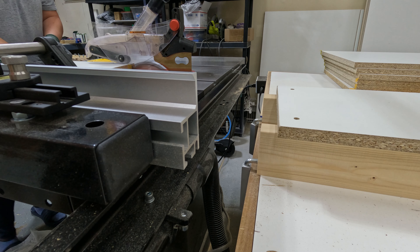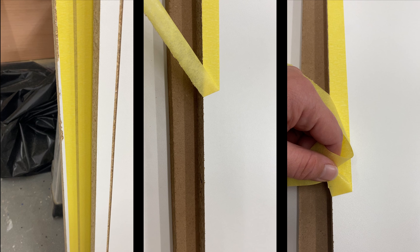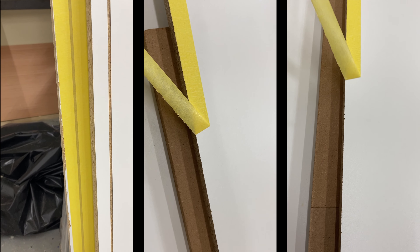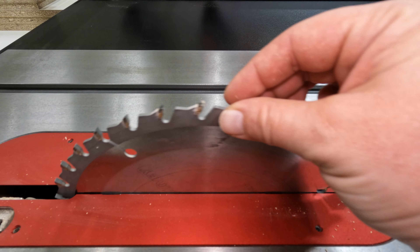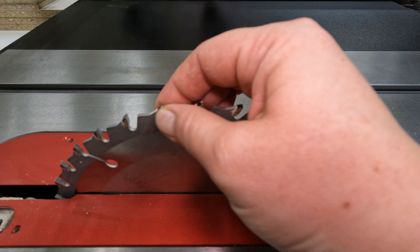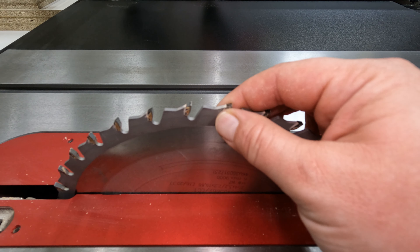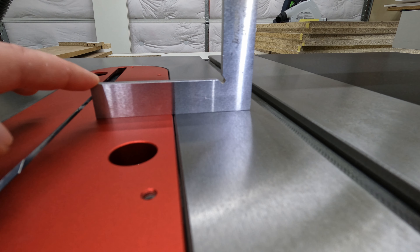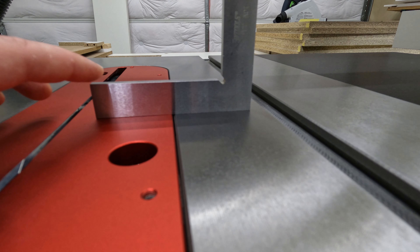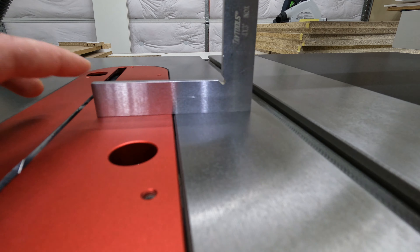So I decided to use a trick with the tape and to hope for the best. And again, first couple of panels were just fine, until they were not. As you can see, the scoring was pretty clean, but the through cut was not. After inspecting my blade, I found lots of goo. So I decided to never use tape again and figure out what's going on.